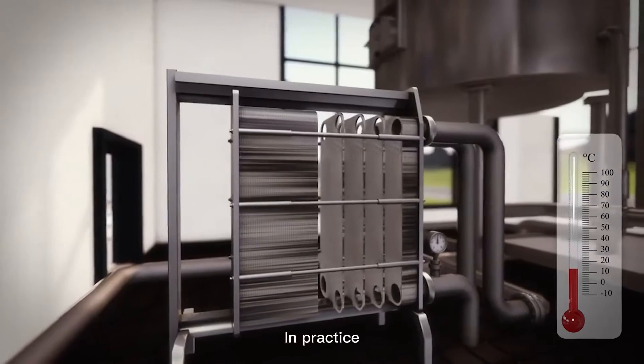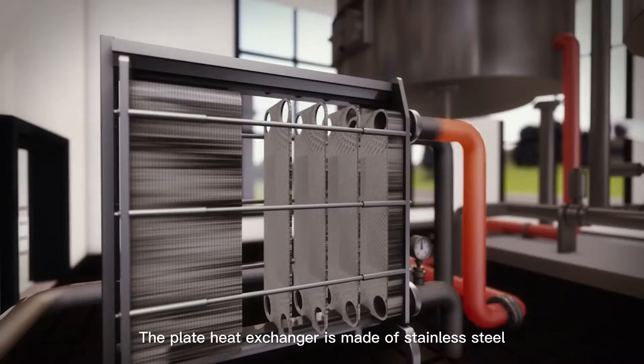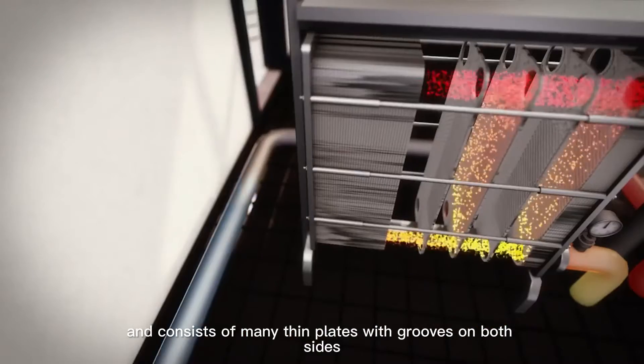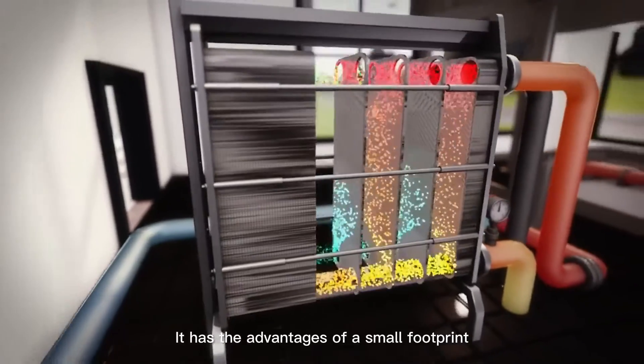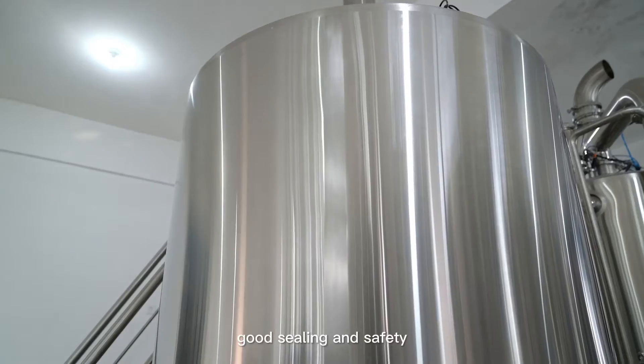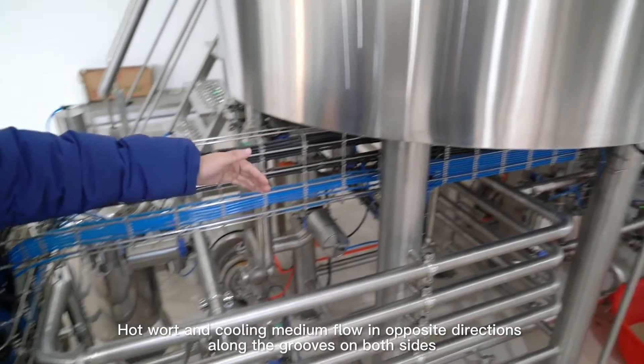In practice, we use a plate heat exchanger to cool down the wort. The plate heat exchanger is made of stainless steel and consists of many thin plates with grooves on both sides. It has the advantages of a small footprint, high flexibility, good sealing, and safety.